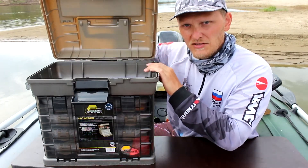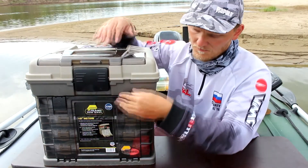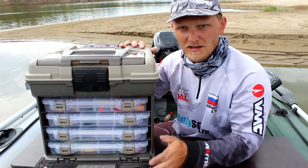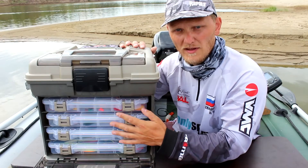...большого отсека для габаритных вещей, и также из нижнего отдела, в который вмещаются 4 коробки плана. (A large compartment for bulky items, and also a lower section that fits 4 plan boxes.)